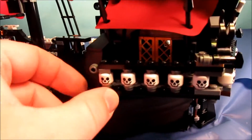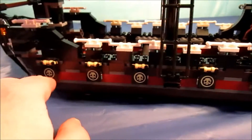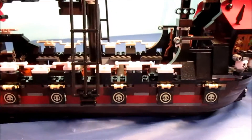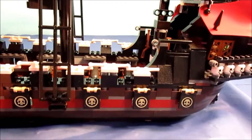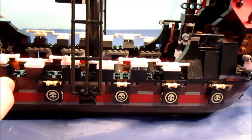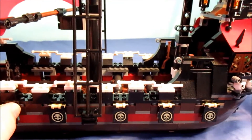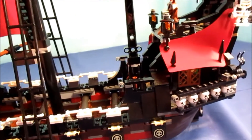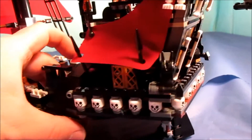These gun ports do open, so you could actually pose a figure there. There are six of them, but the first and last are just for show - these four can have a cannon. However, the ship only comes with three cannons, which is irritating. As far as I know, this and the large Imperial Flagship are the only ships that can have four cannons - or maybe the Skull Eye Schooner as well. Not many ships can actually have room for four cannons.